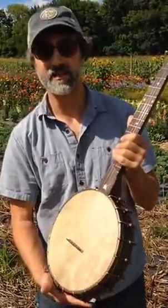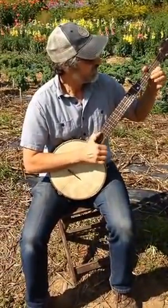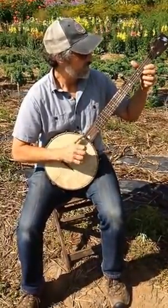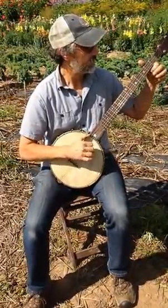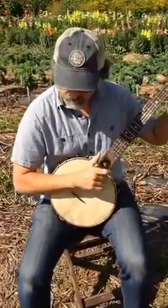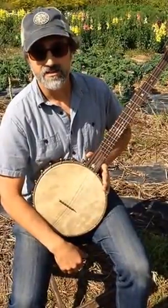I'll play a little tune — I'll play a little Cider in D on it. Good luck.